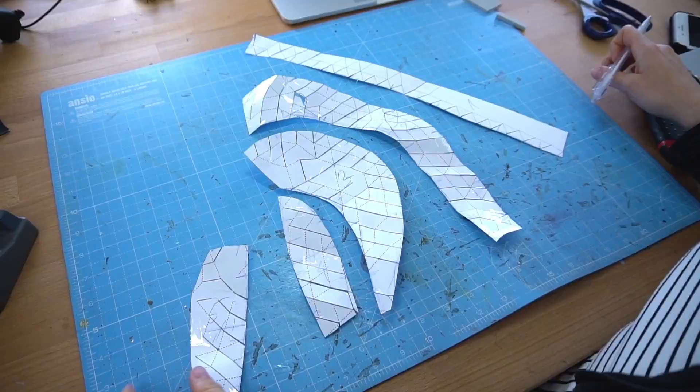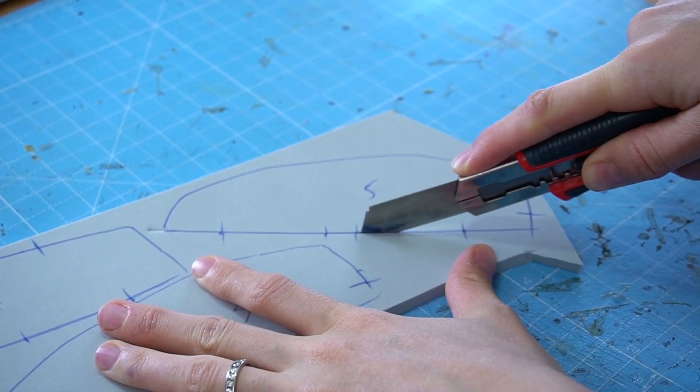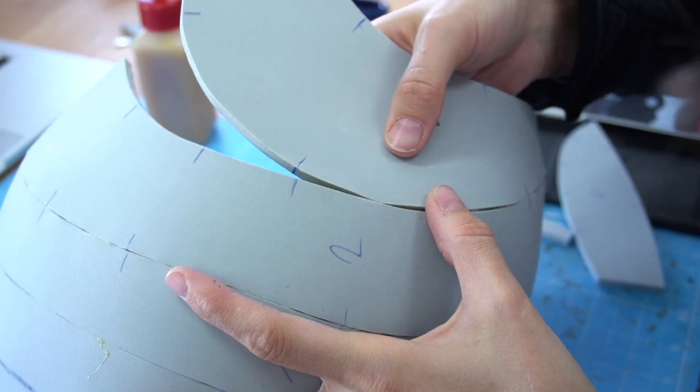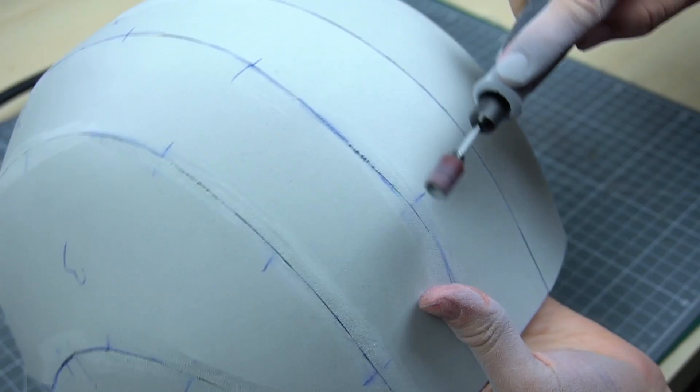Following that, I separated the paper helmet again and cut it into smaller EVA-foam-friendly pieces. This was supposed to become the base of the whole helmet. I traced every part on 5mm high-density EVA foam and then added markings so I could stick them together more easily. My glue was very fast-drying and super strong contact cement — a thin layer on both sides was enough to bond two pieces together for all eternity. To smooth the edges and get rid of any excessive glue, I used a Dremel with a standard sanding drum.